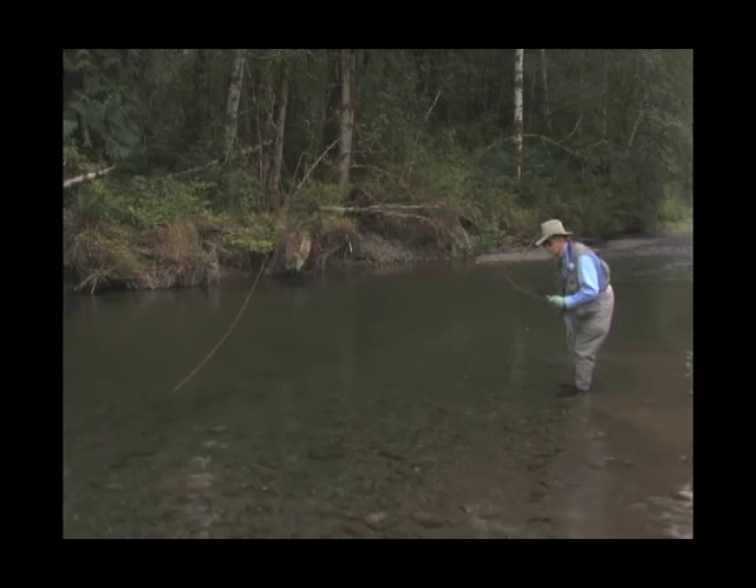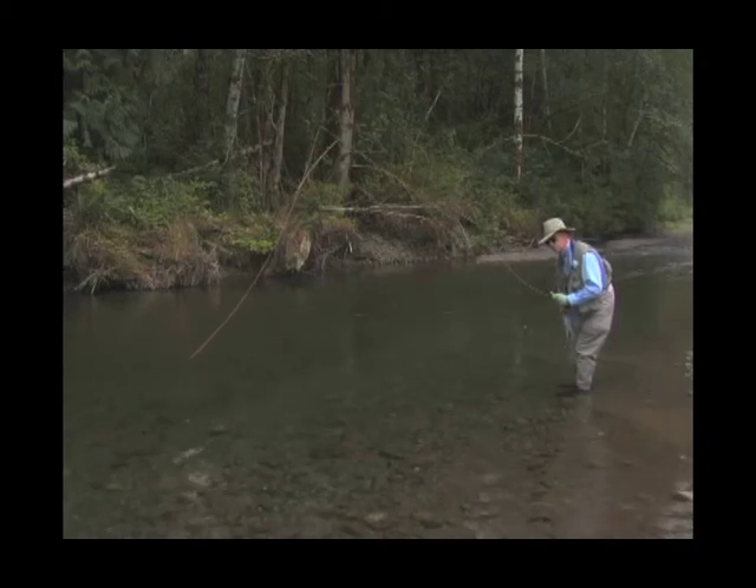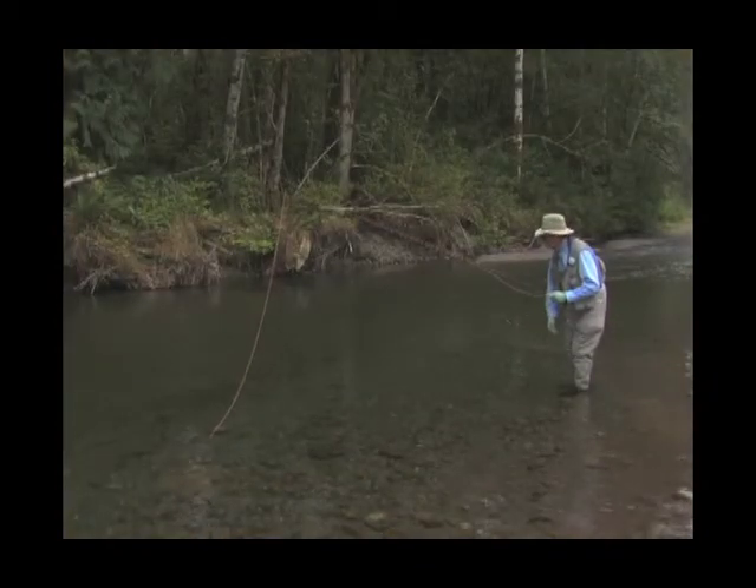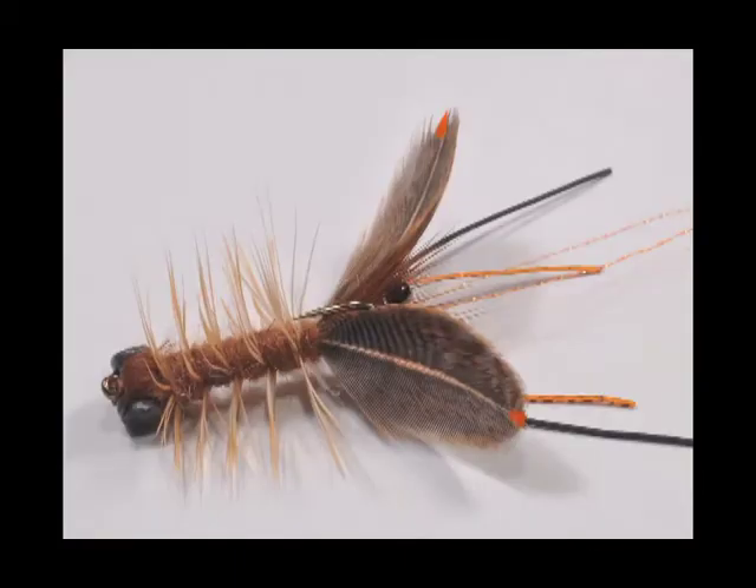Now, it's really worthwhile to know how to fish a crayfish fly because smallmouth bass love crayfish. So it's really good to have crayfish flies with you, especially heavily weighted ones, and to know how to fish them.